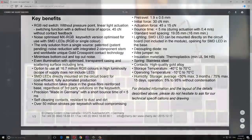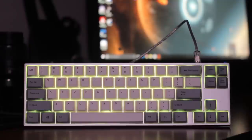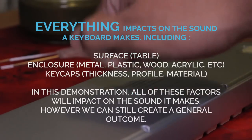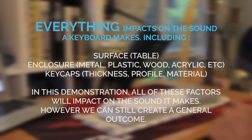The keyboard I have here is the Varmilo VA68MG. It's a stunning keyboard that I'll be reviewing soon, and it's fitted with Cherry MX Silent Red switches. I'm going to pull out some keyboards and give some sound tests. What we have to consider is that the enclosure and the keycaps do make a difference in the sound, but we can still get a good idea of what they represent.